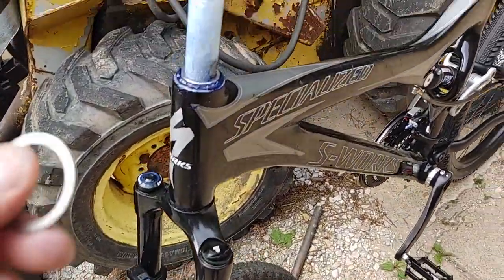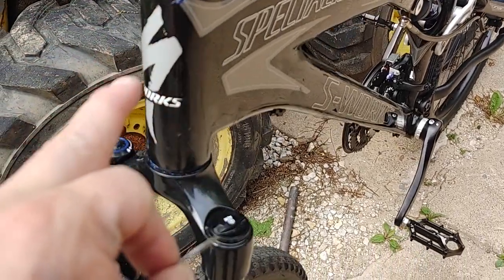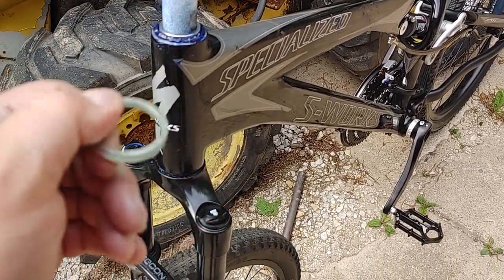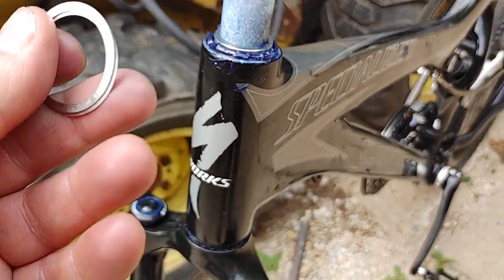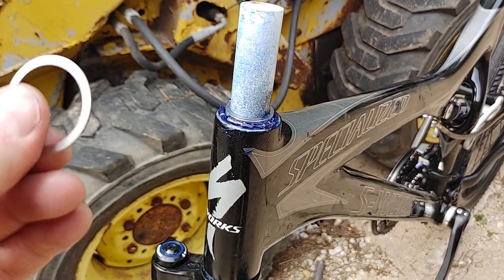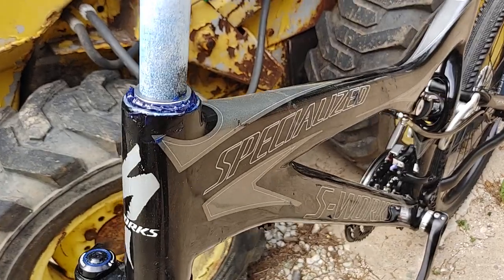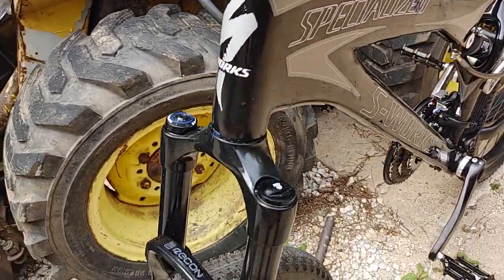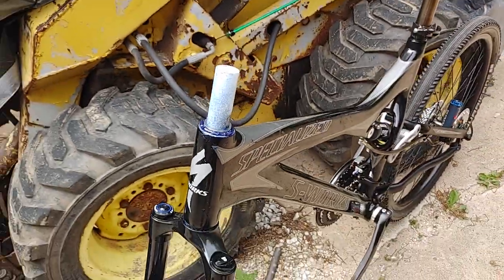For anybody converting a Specialized Mindset integrated headset to a Cane Creek or similar, I've got a 3mm spacer in here and a number of these tiny micro spacers. You could maybe up it to a 5mm — I'm still playing around with it. The idea is to get that tiny little gap at the top, just like at the bottom there.